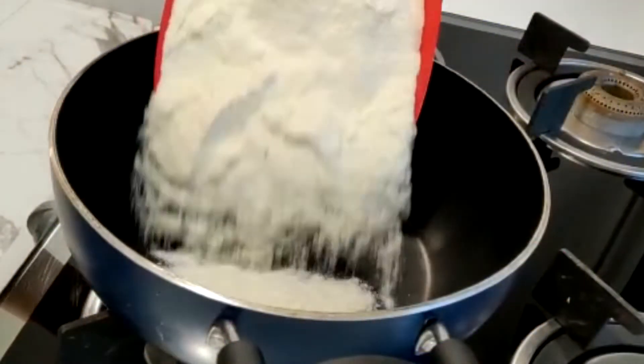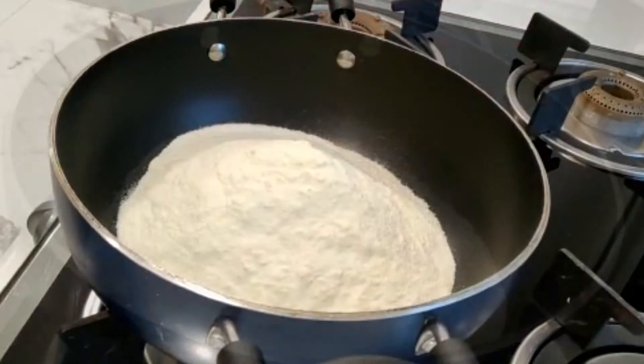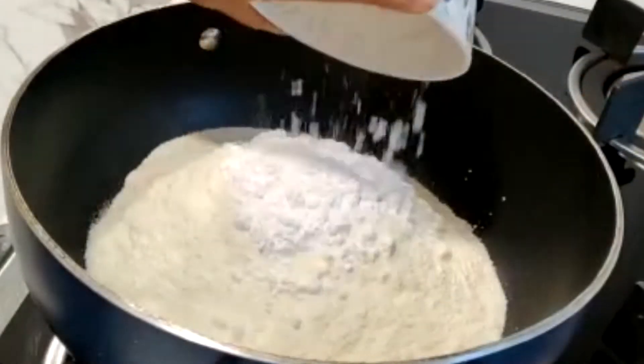In a pan, I have 2 cups of milk powder. I have not turned the flame on yet. Add corn flour — 4 tablespoons.